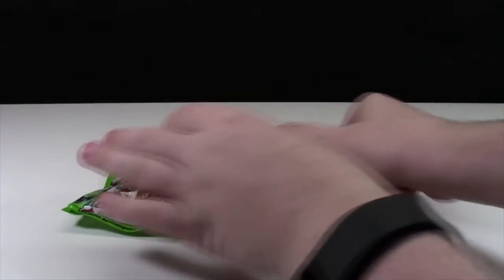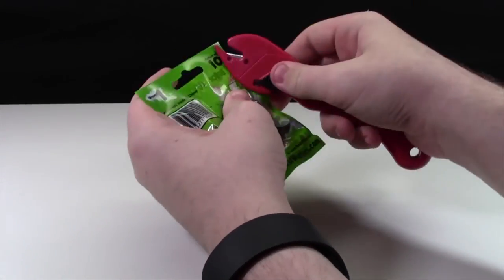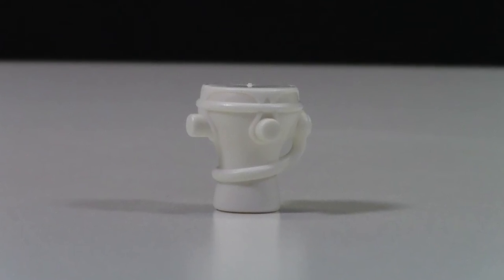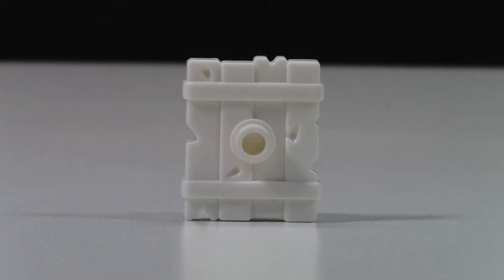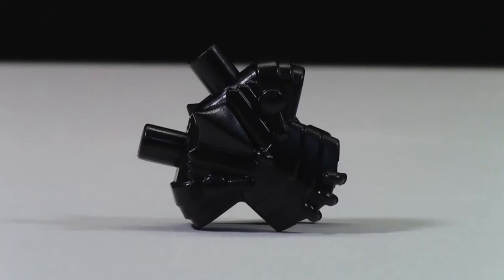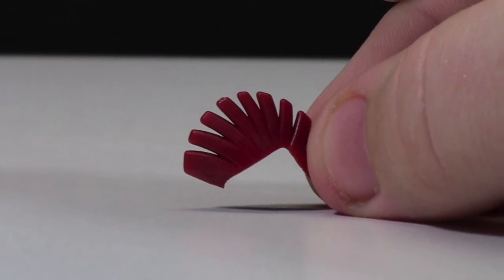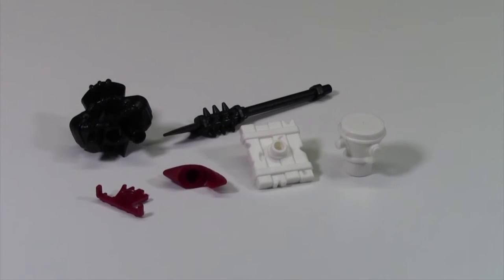I've got the Brick Warrior Packs and my handy dandy letter opener, so let's open these up. Here are all the items that I got. There are some pretty neat Brick Warriors weapons in this pack.